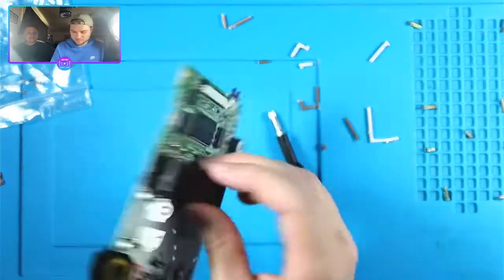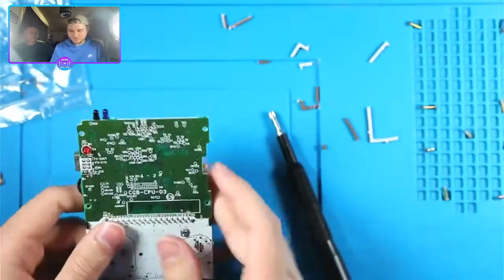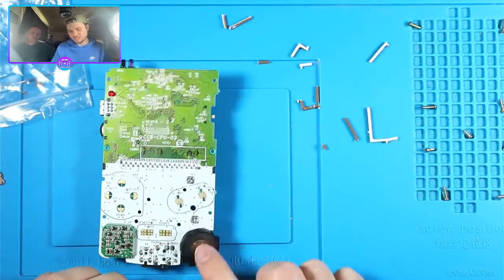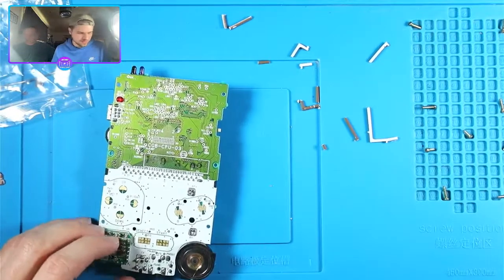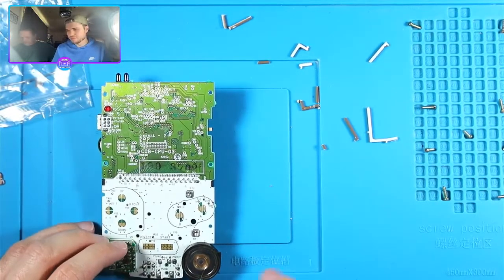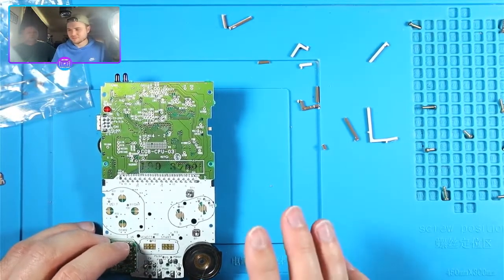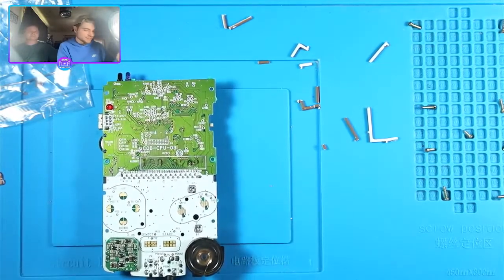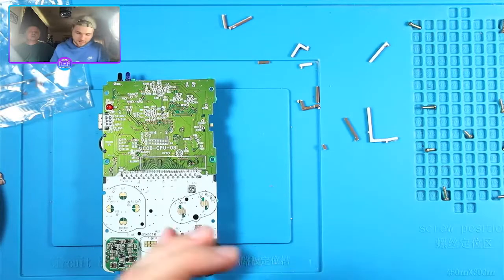More trimming. That speaker looks different - this is an original speaker so this one's still good. I'm assuming I bought this lot from somebody who thought they could repair all this stuff and could not - that's very common.